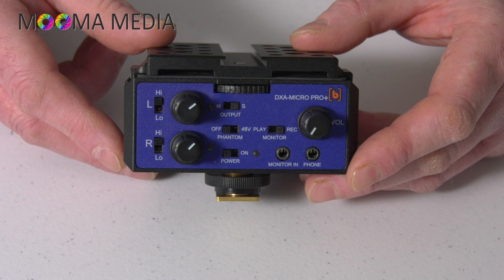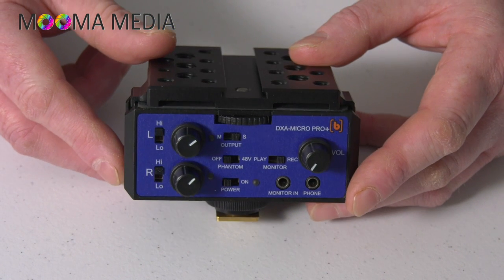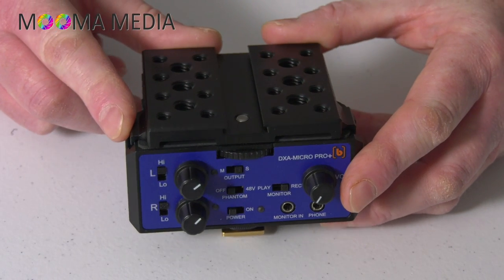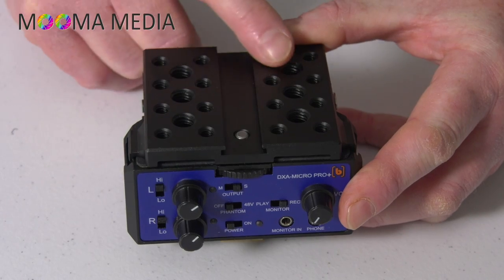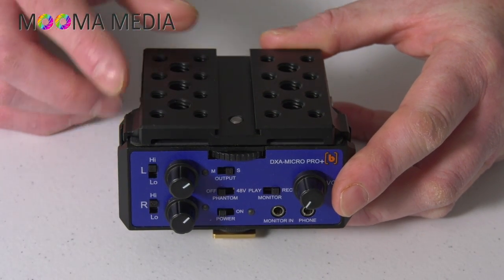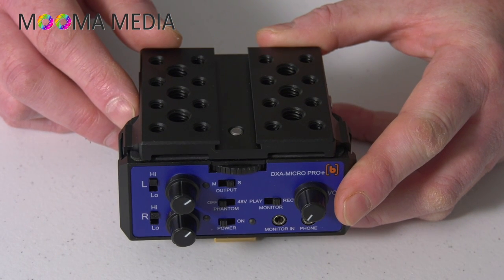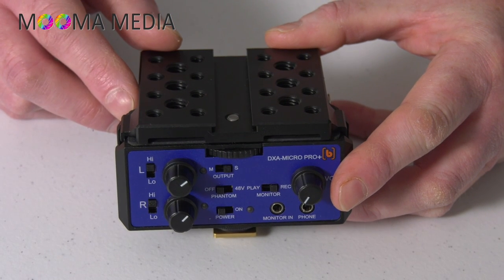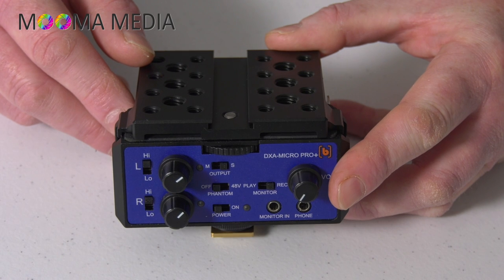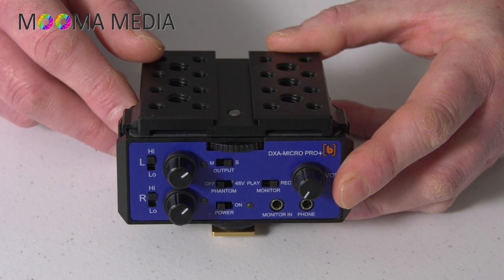First of all, the form factor of this device — it's small and relatively light. It has multiple connectivity options in terms of physical connections for things like adding to a rig. There's a cheese plate on top which is removable using a thumb wheel at the front, and that leaves you with a quarter-inch 20-thread screw to mount into the bottom of the camera. You can mount things to this cheese plate, and it's also got a cold shoe groove down the front so you could put an external video monitor on there or mount a microphone.